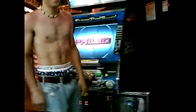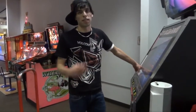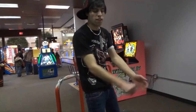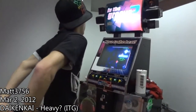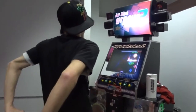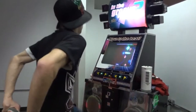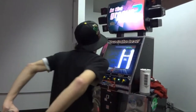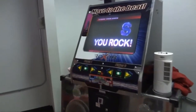You failed? This is Daikin Kai for DDR. This is the best I've ever done on that song. He's hoping for a star.